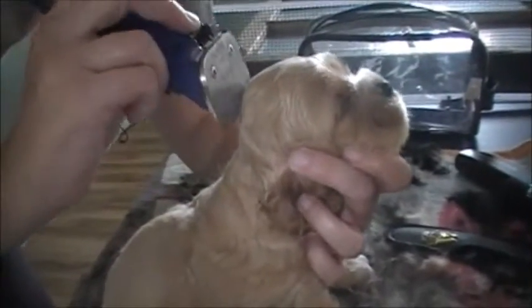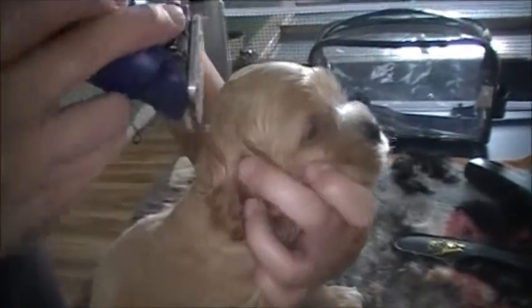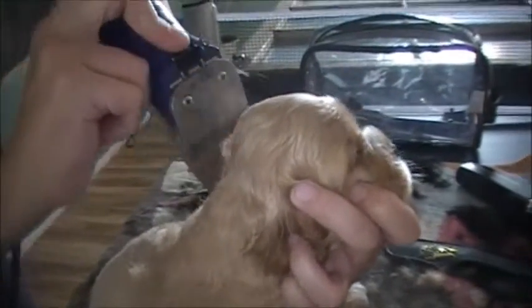I just like to kind of hold them right here and kind of go straight down off that dome right there, like that. And I kind of hold their ears right like this. Good boy Chaucer. When they're being good you want to tell them that they're being really good so they know.